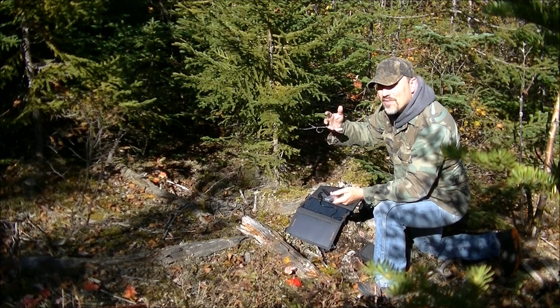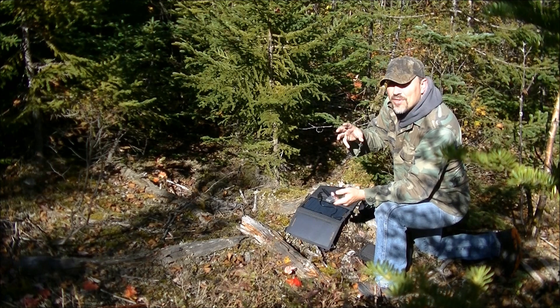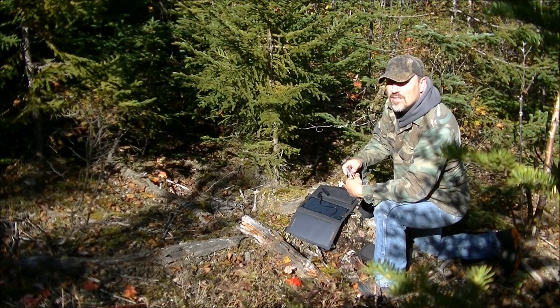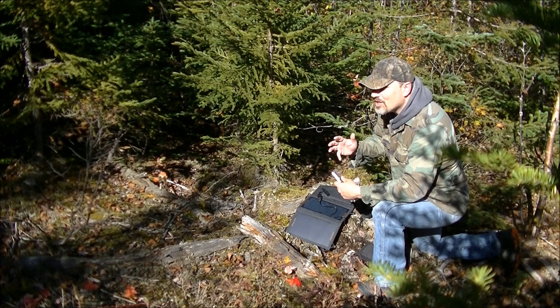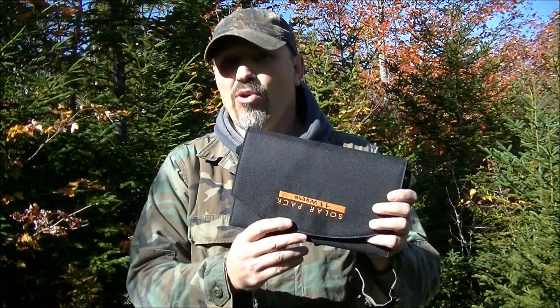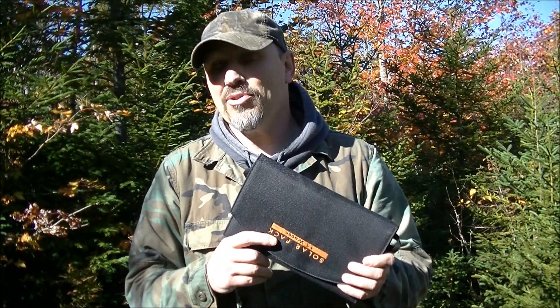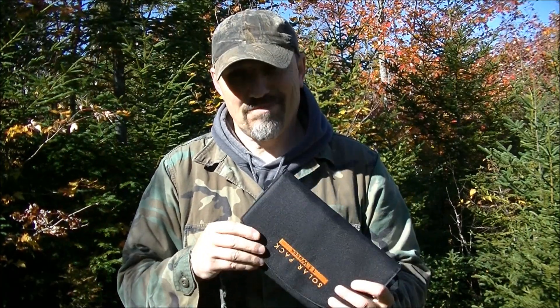I'm going to leave the specs at the end so you can just pause and read them and see if this may be something you'd be interested in. Hope you like it — I really like it. At 11 watt it's pretty good, it's a lot of power. I hope showing you this product and what options you have with it will just give you some ideas. Solar panels are very useful. Thanks for watching — if you like this video and you want to see others please hit the subscribe button. Take care.